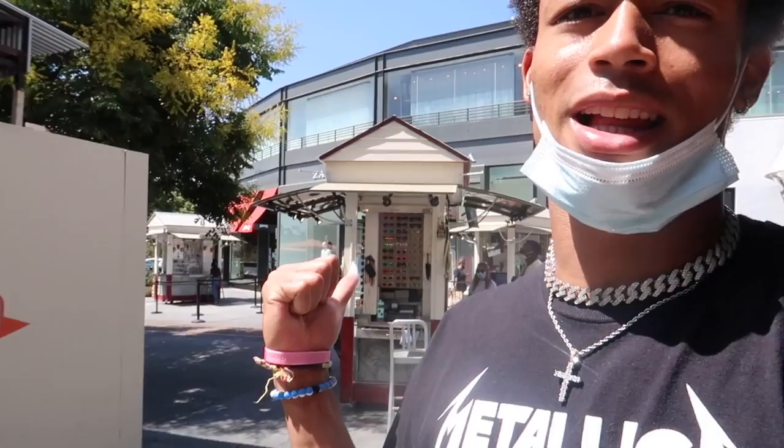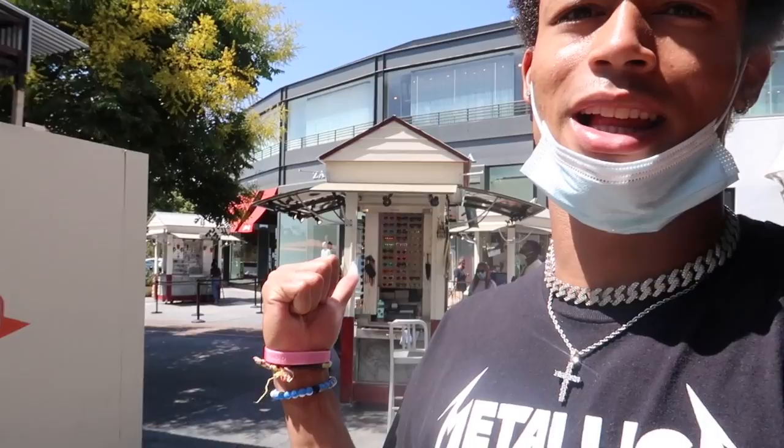Thank you guys so much — stay tuned for this vlog because I know you guys want to see the day in my life. If I get some ice cream... Chris is buying glasses right now. Let's see what they picked up — Karina and Chris got these glasses. Chris is gonna put them on. I was just listening to the new Gunna deluxe. Let's get some B-roll. Nice Chris.